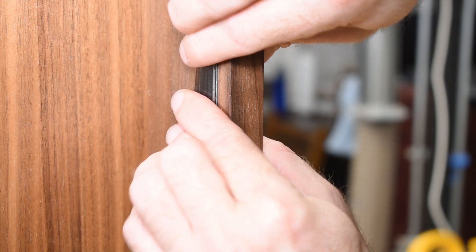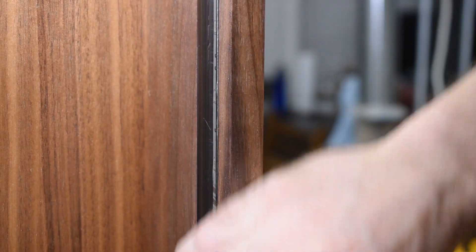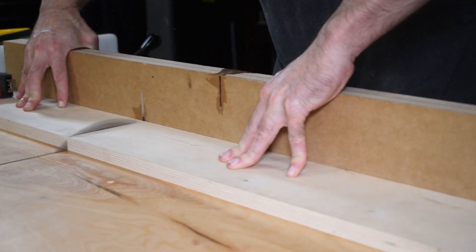I snapped in a smoke glass diffuser that covers the channel. I'll put a link in the description to the LED lights I used and the aluminum channel kit.